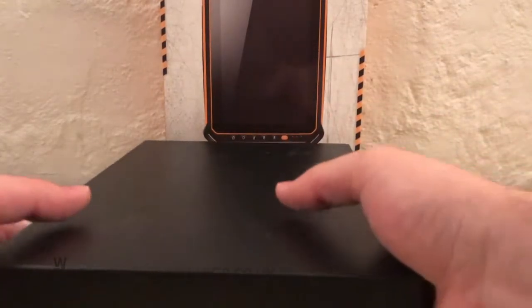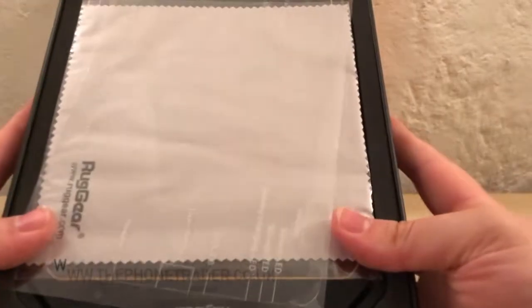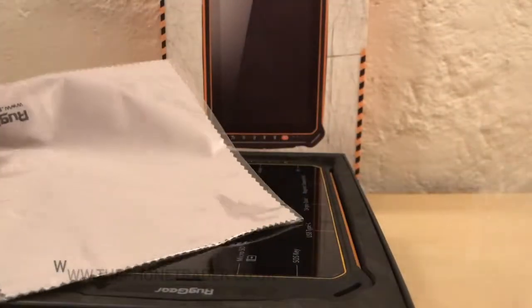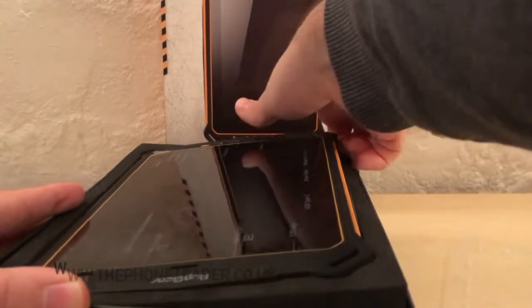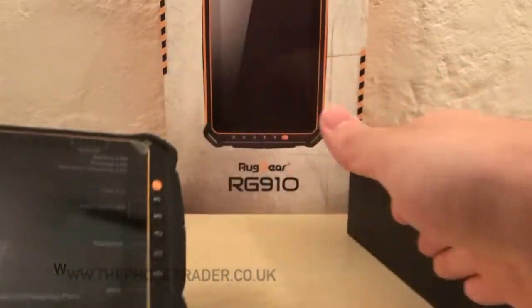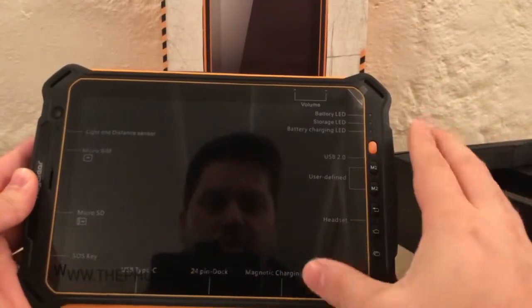So the RG910 — there she is. In the box we've got a spare screen protector, a wipe, a cloth — this is always useful — and the tablet itself as you'd expect. The first impression when you pick it up is nice. It's got these physical buttons on the side which can be very, very useful.